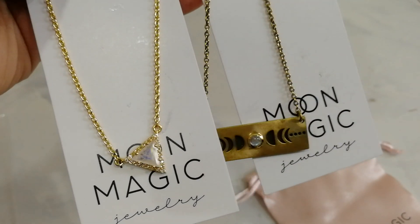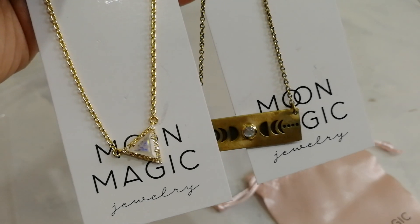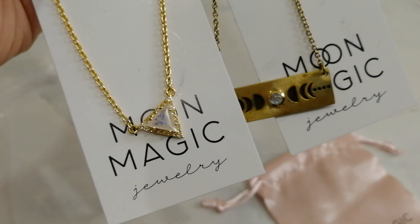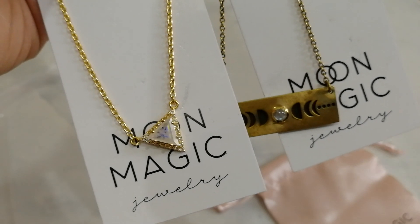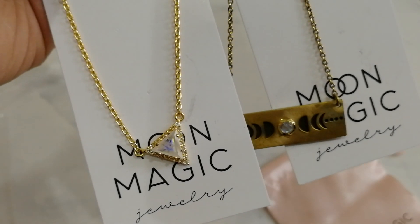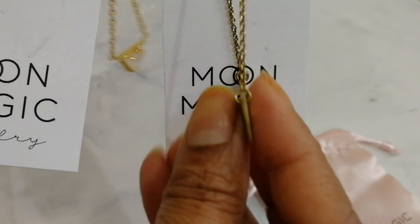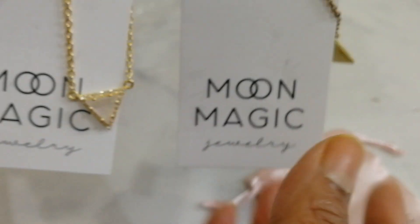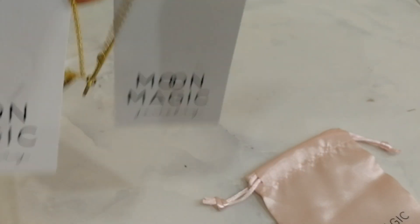If you want to buy something, go for other boutiques and check the ratings. Don't buy from brands like Jeulia or Moon Magic. These are okay if you have too many jewelries and you don't wear one piece too frequently — then it's okay. But if you're planning to wear these jewelries frequently, I don't think it's a good idea. Anyway, thank you. I'm really upset with my purchase, that's why I'm saying all this. Thank you so much, and see you again. Bye-bye.